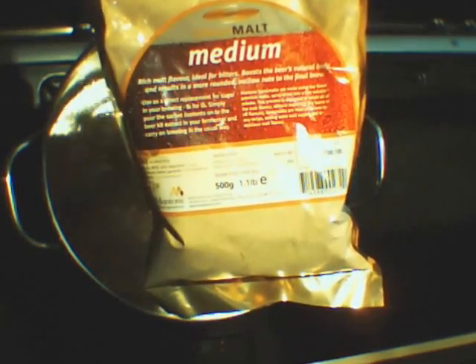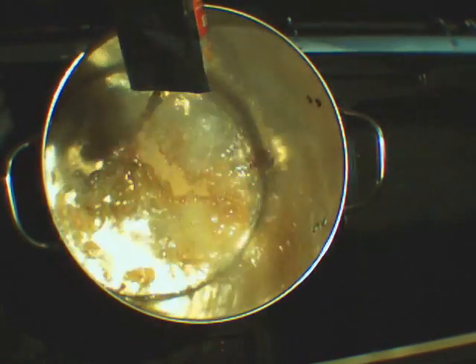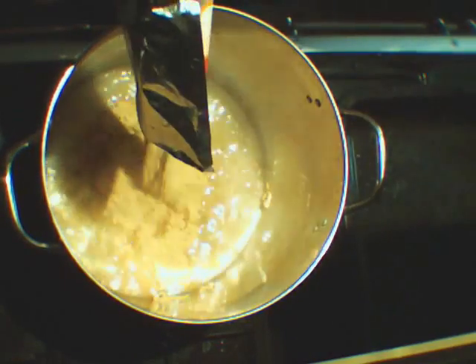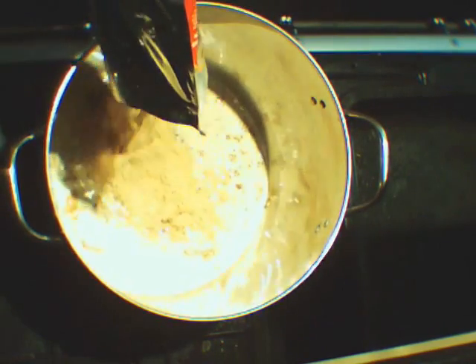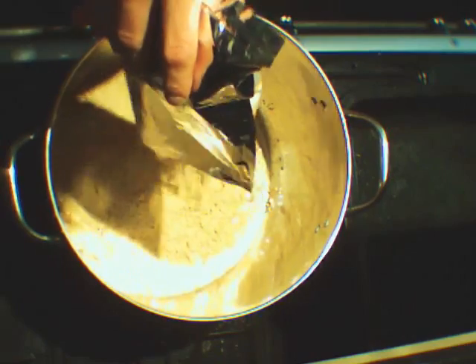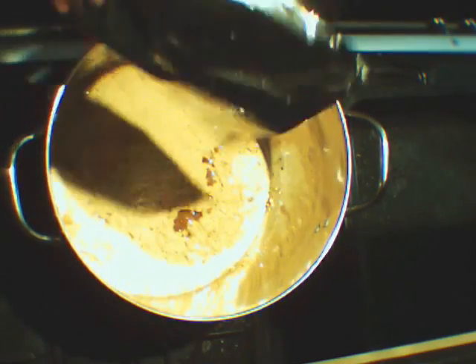I'm then going to add one kilo of malt extract. I'll stir this in, then bring it to the boil.